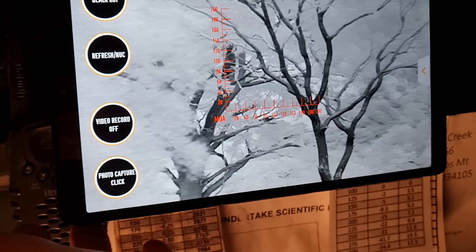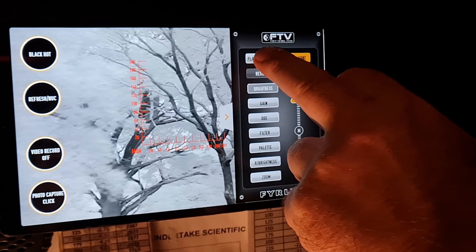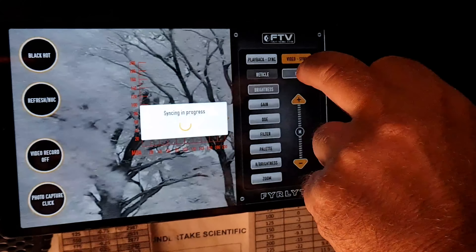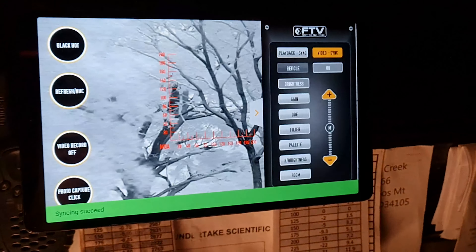With video record, we come back to the menu. All of the video is actually stored in the thermal imager itself. What we need to do after a while is just sync it back to the tablet — it'll transfer the image from the camera and save it into the download video files on the tablet itself. There we go, it's all done.